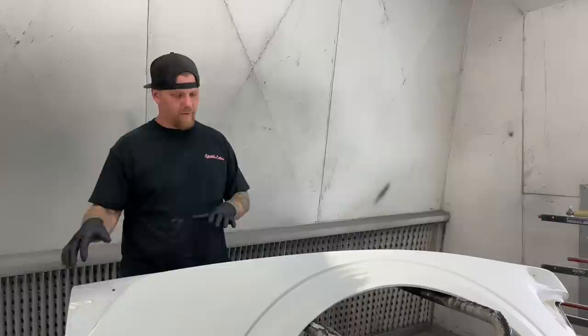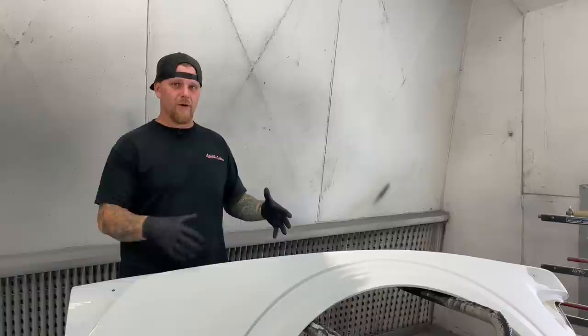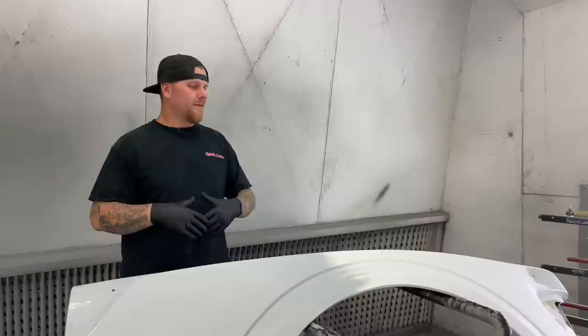This thing is completely prepped — it is wax and grease removed already. We took wax and grease remover, took a microfiber, and wiped it down. I like microfibers; some guys are against them. The big thing is that you are always using a brand new microfiber. I like them because a microfiber holds the moisture of the wax and grease longer than some of the wipes.